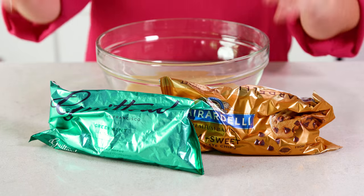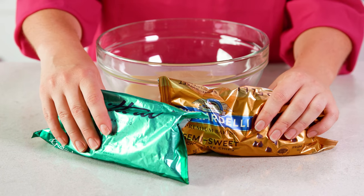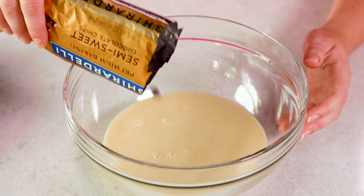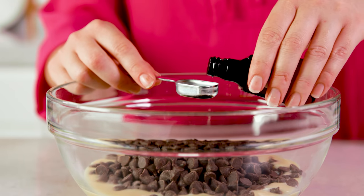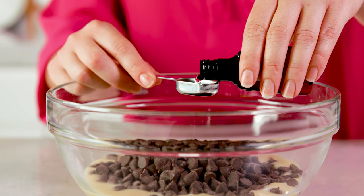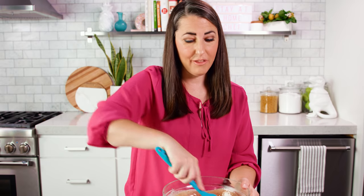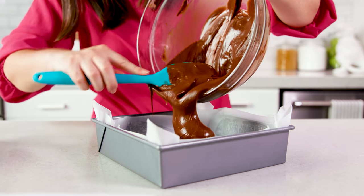The last variation I'm going to show you is also my favorite: mint. You have a couple of options here. They sell mint baking chips, so you can do half mint chips and half semi-sweet like we did with the marbled fudge. Or you can go with all semi-sweet chocolate chips and instead of vanilla extract, add in 1 teaspoon of peppermint extract. Microwave in 30-second increments just like before until melted and smooth, then pour that mint chocolate goodness right into your pan.